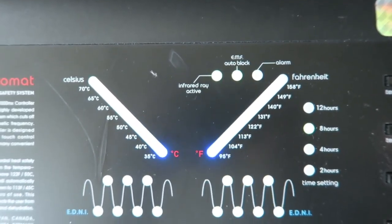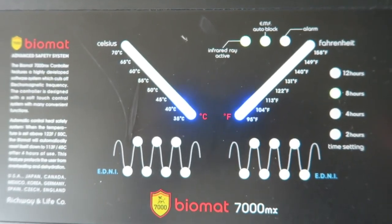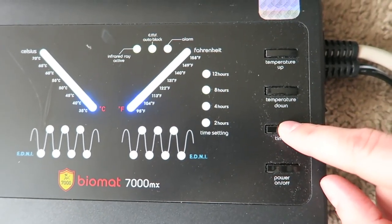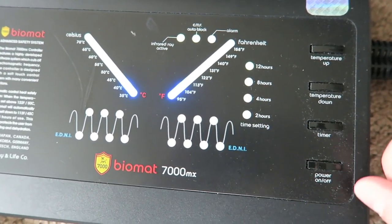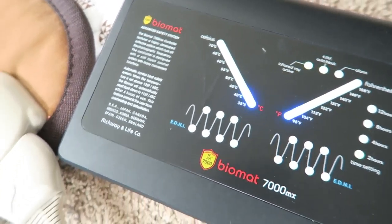One of the things I noticed is that some people like it really hot — it helps them fall asleep and relax. For other people it's just too much. So it's cool to play with the temperature setting. There's also a timer duration option: two hours, four hours, and so on.